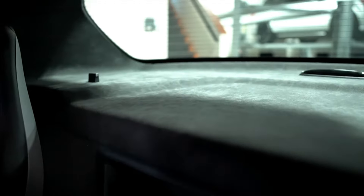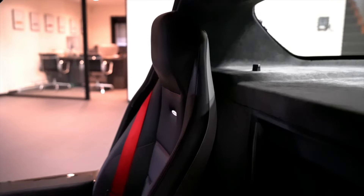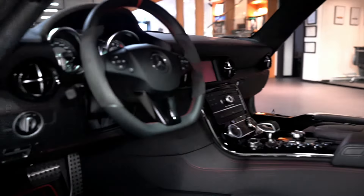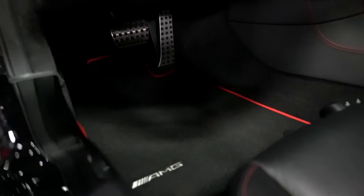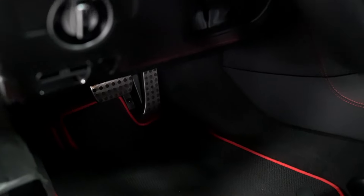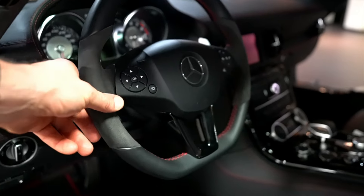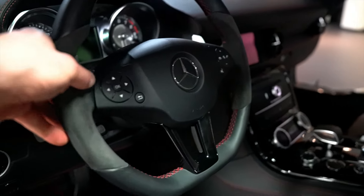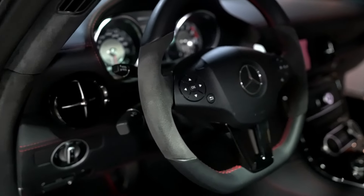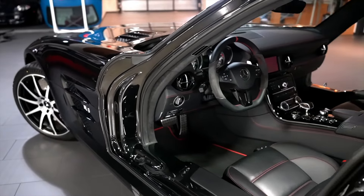You can see the alcantara rear package tray and the red piping to match on the factory floor mats. The condition of the alcantara on the steering wheel is extremely good — very close to new. Currently the car is at 7,300 kilometers or 4,800 miles.